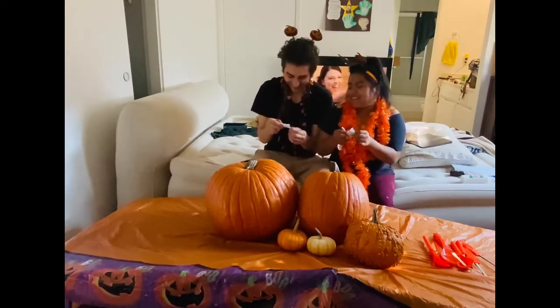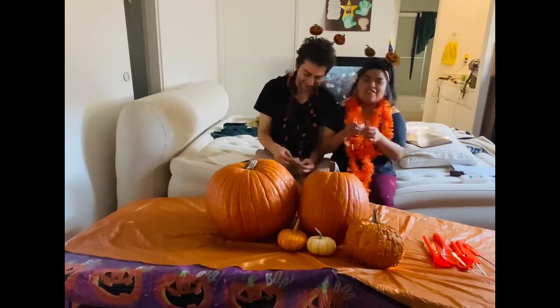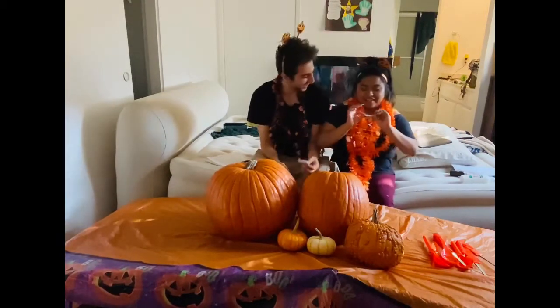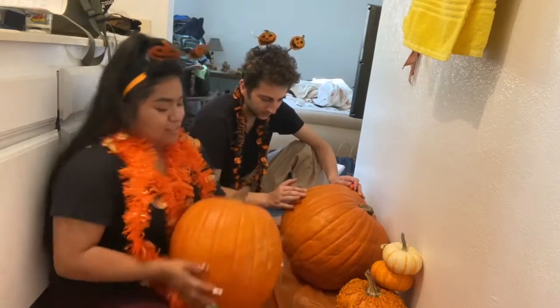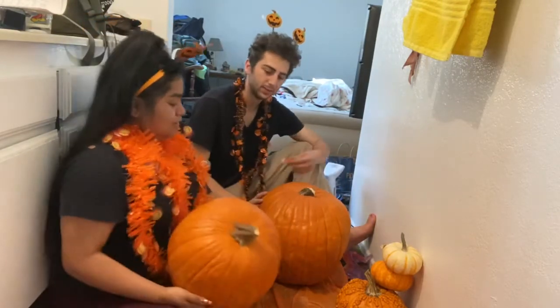Why are you so sad about it? Because I wanted to do a hard one. That's what Destiny was like — nope, you can't carve. So this is what we got. She got that one and I got this one. So we've kind of stenciled our things. You can't really see it, but you'll be able to see it as soon as we cut the top off. Should be pretty fun.